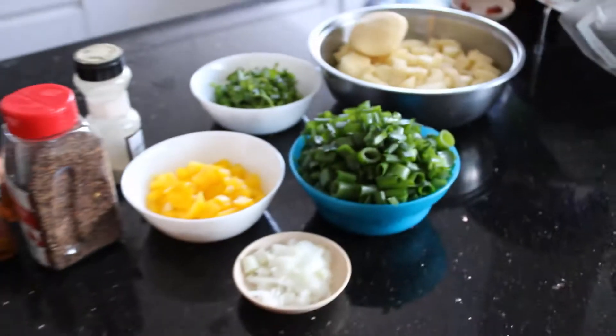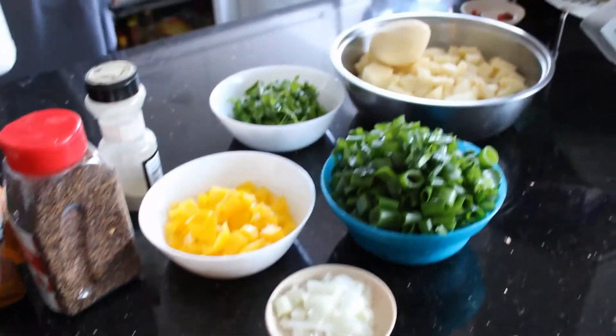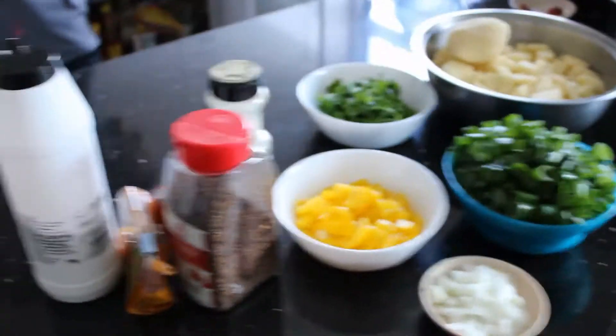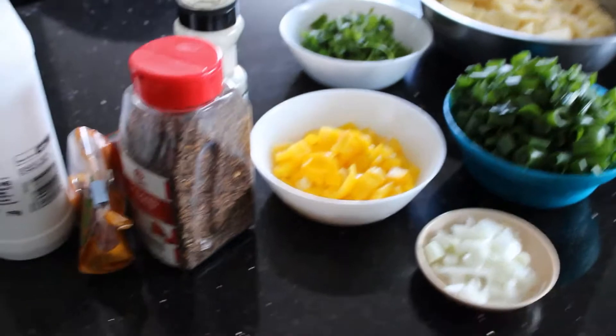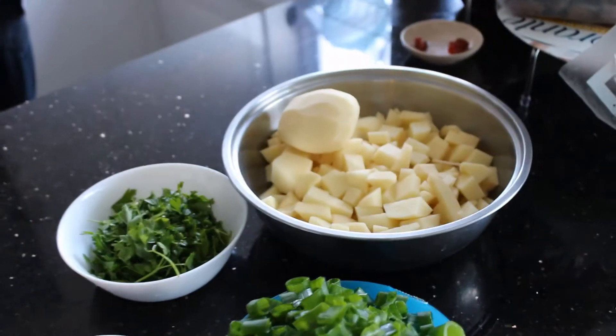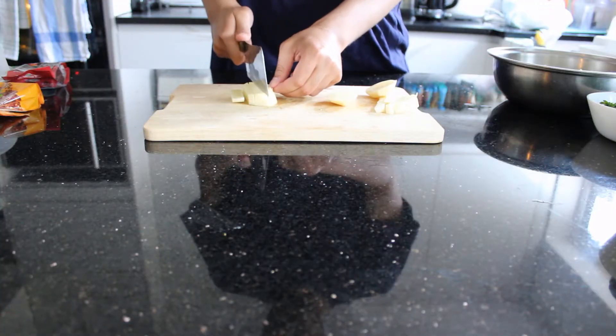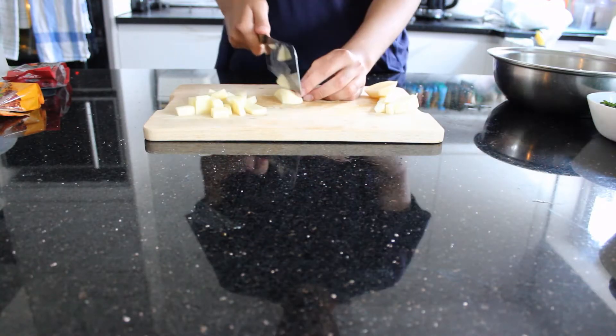I tried something different this episode and got all the ingredients prepared beforehand, as preparation is key in many of the dishes seen in the series. Traditionally, Imfarraqa is cooked with eggs or meat, but I'm going to add my own unique spin on it. I decided to use yellow peppers, spring onion, and parsley. The key ingredient here is potatoes, which I cut into threes, then cut into cubes.